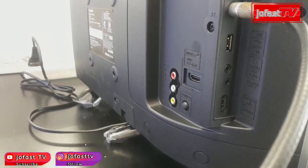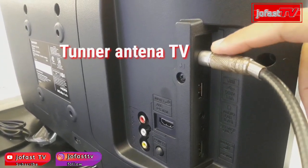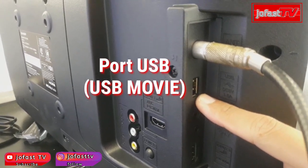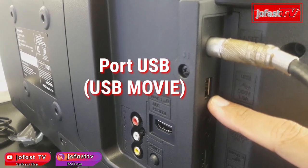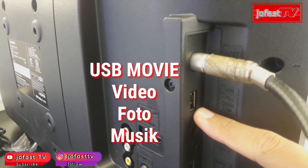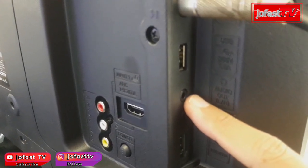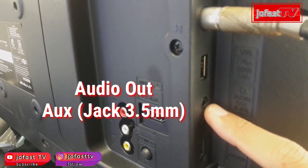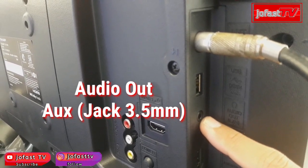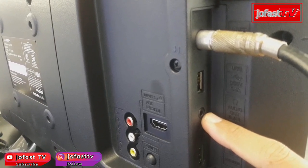Sekarang kita lihat output-input dari TV ini. Di sini ada tuner untuk antena, kemudian ada port untuk USB. Untuk USB-nya juga sudah support USB movie, jadi TV ini bisa baca multimedia dari USB untuk video, foto, dan musik. Di sini juga ada port audio out menggunakan jack 3.5 mm, yaitu jack headset atau earphone.